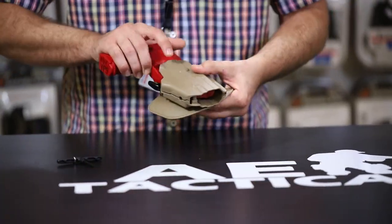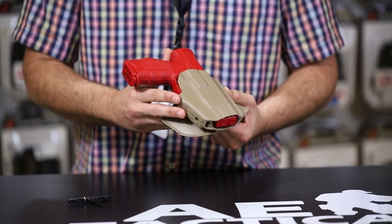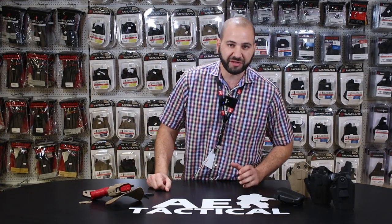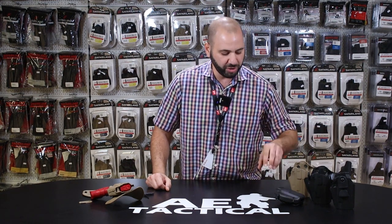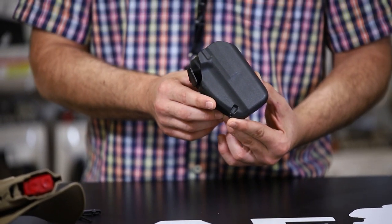The SafariLand 7TS material is absolutely phenomenal and exists on a number of our holster systems. As you can see, there are a number of different GLS systems for IWB, OWB, and OWB slim fit, for models such as the Glock 43X, Springfield Hellcat, and the Smith & Wesson Shield pistols.